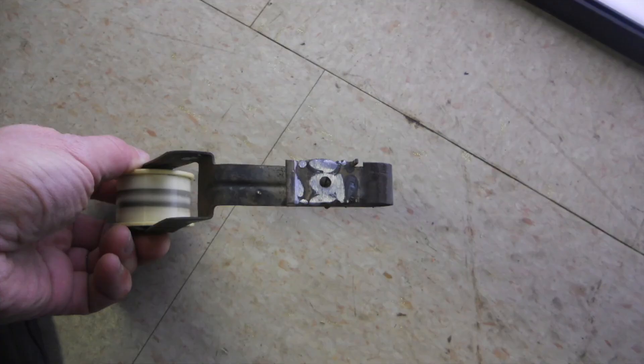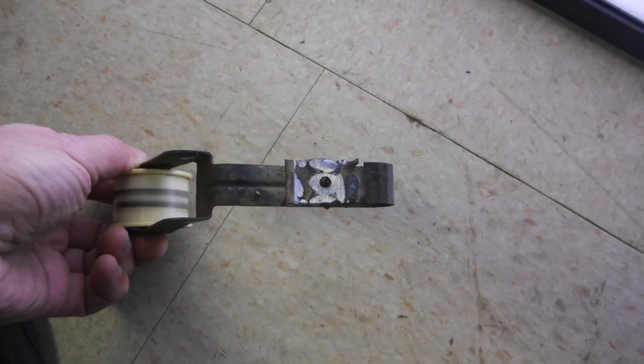And here's another angle. You can see the hole in the steel bracket — if they hadn't put that hole there, it wouldn't have had that weak point. Maybe it wouldn't have snapped for no reason.